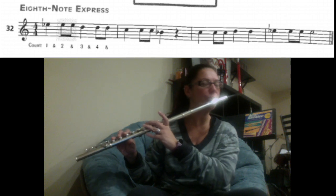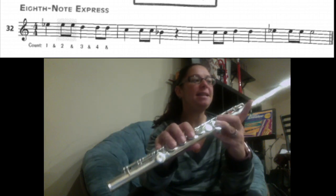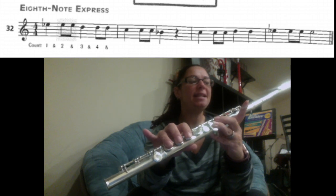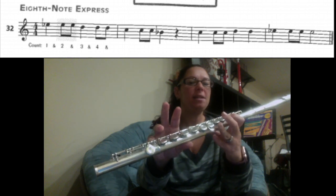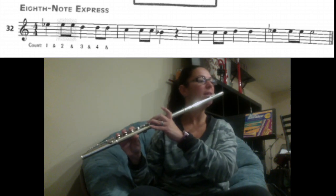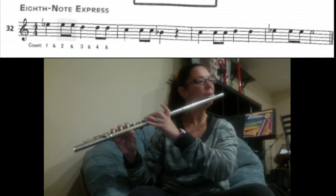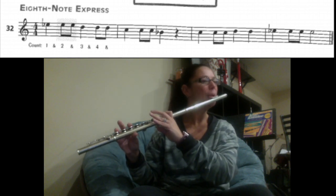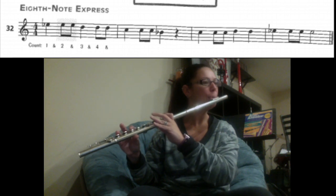I'll walk you through the song one more time. We have E, E, E, D, D, D, C, C, C, B. Here we go — two, three, four. [plays] Rest. Rest. The next part.